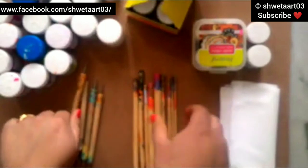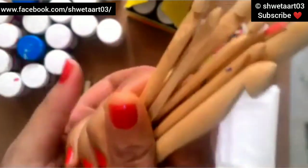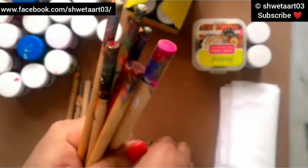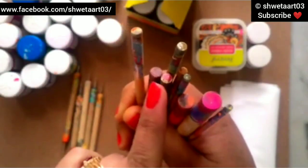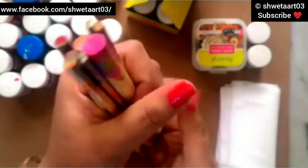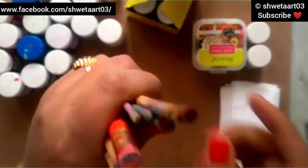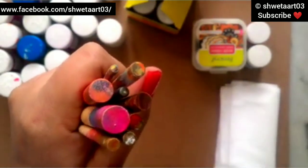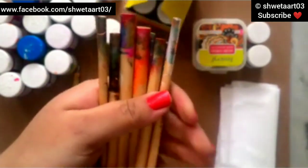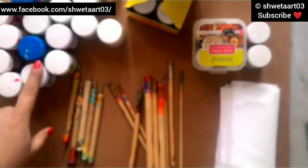These wooden tools have dotting ends on both sides. Other than this, I'm going to use wooden crochet hooks in different sizes, having a flat end. Because of their different sizes they are very good for making dots for dot mandala painting. I've been using them for the past two years and have never been disappointed by the dots they make - they are very beautiful and very cheap as a dotting tool.